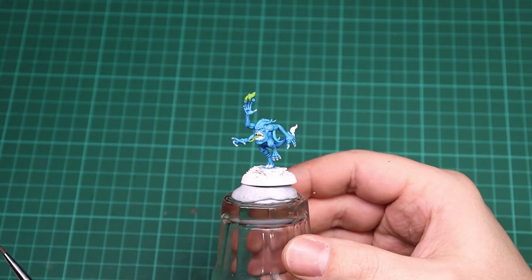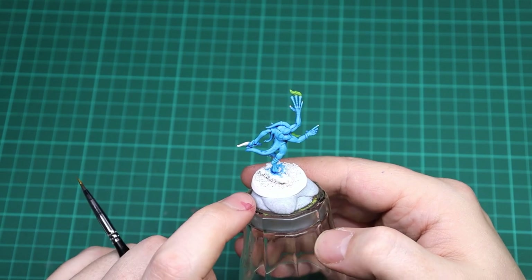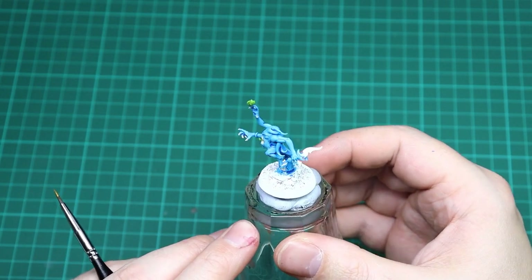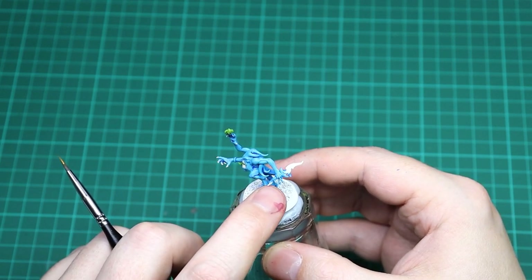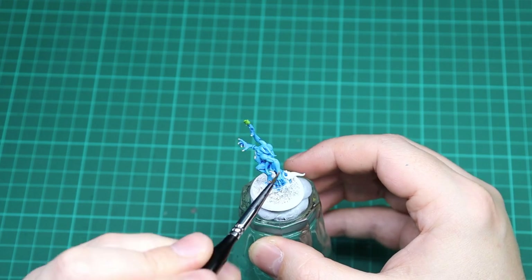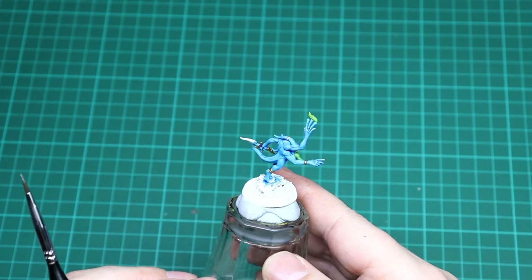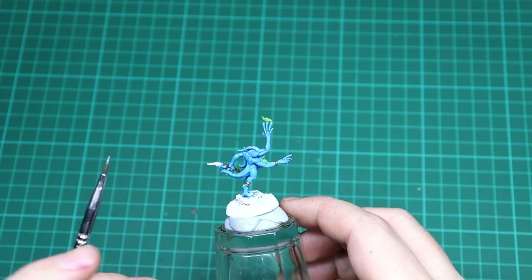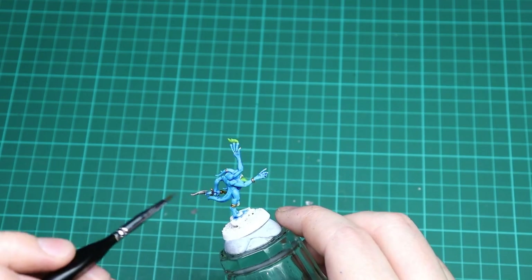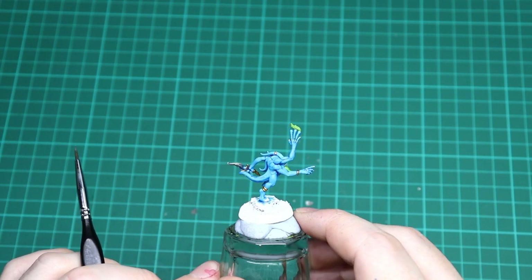With Moot Green done, go in with Retributor Armour exactly like the pink horror on all the jewelry — wristbands, feet, and little bits on some of the heads. Spin the model 360 degrees to check everything. We're also doing the hilt and the decorative parts of the dagger in Retributor Armour. Then with the gold all done, the last color before washes is Lead Belcher on the blade of the dagger — get a nice solid coat, and be careful when you get up to the hilt and hands so you don't contaminate either area.